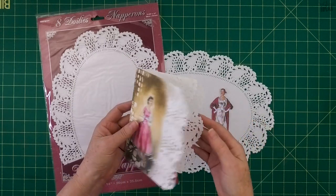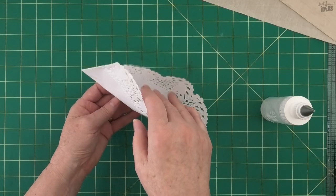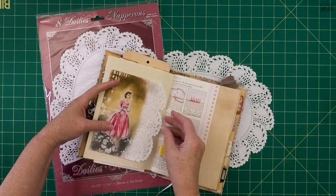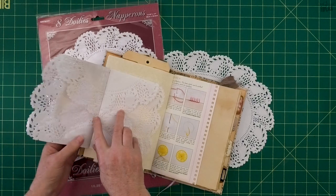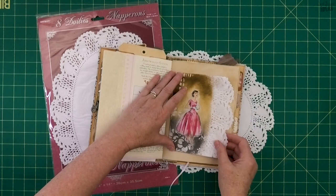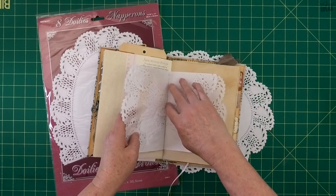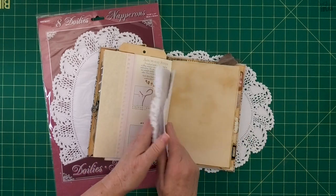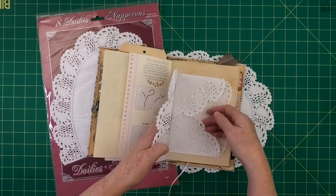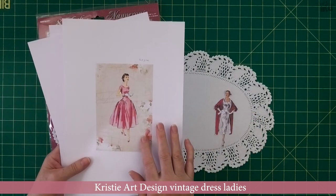I'm going to show you how to make this gorgeous lacy paper doily pocket. It's got two pockets in it, or you can close it at the sides and make it into a single pocket. You can glue it onto the page so you just glue the back piece down, and you can have it as a flip with two pockets on the inside. You can also have it as a left or right side orientated pocket, or stitch it in with your signatures and use it as either a flip page or a pocket flip page.